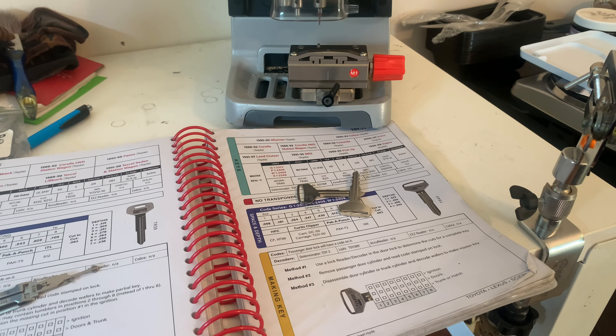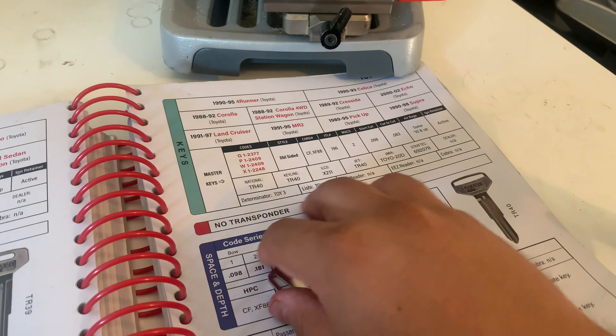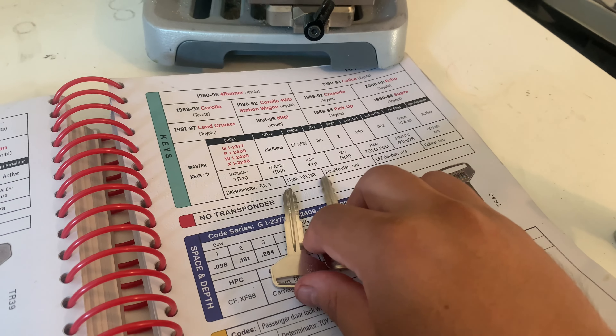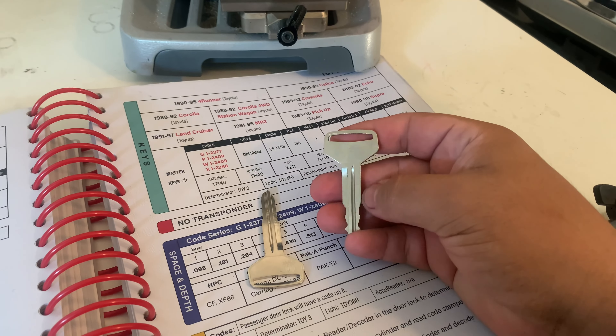This is Z-Tubes University's Automotive Locksmith Course, Lesson 1 of the TOY38R Keyway — keyblanks explained.